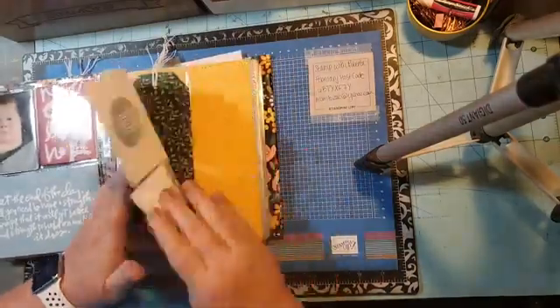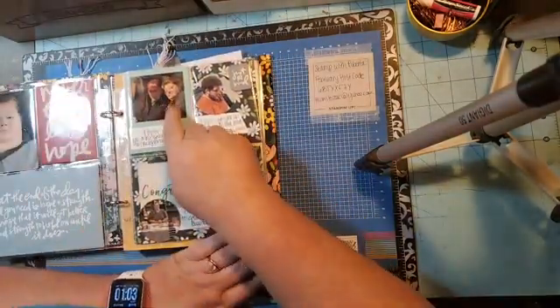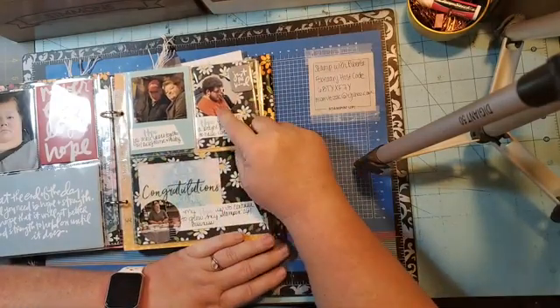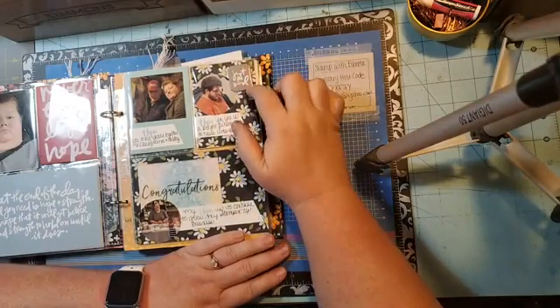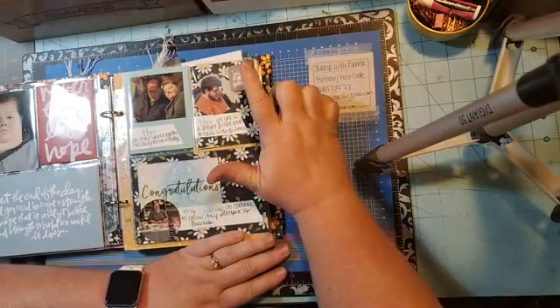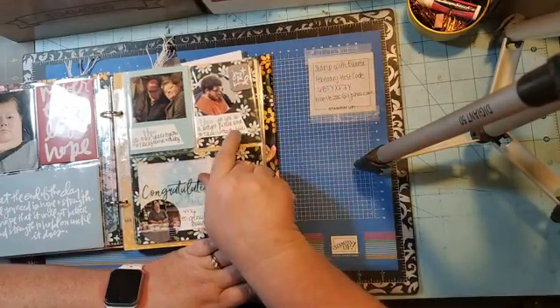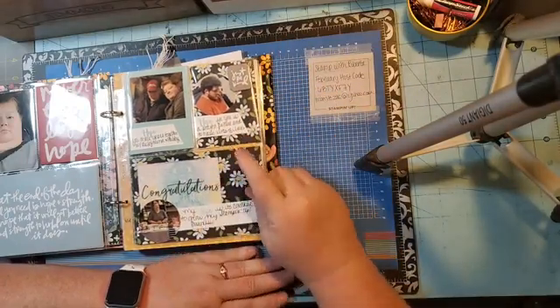Over here I did a photo of my husband and I, and it says 'Hope for many more years together with best friend and my hubby.' Then this is my son Zach — I always tell him to be kind and nice to people — and it says 'Hope for you is a bright future and to have lots of love in your life.'